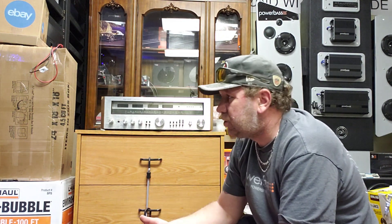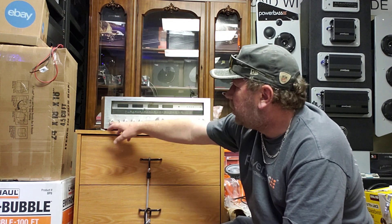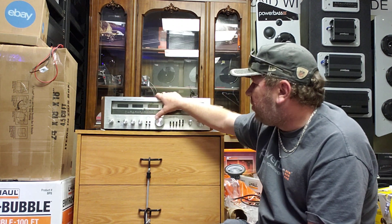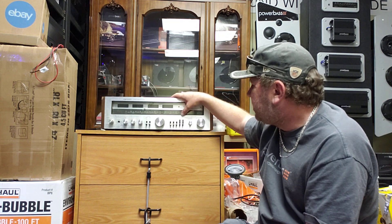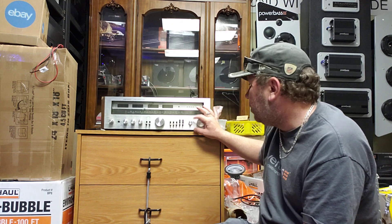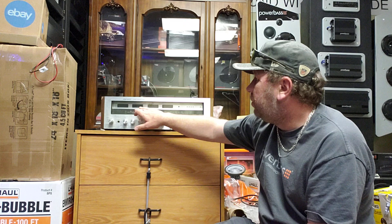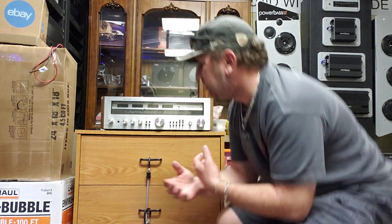So what's the difference between this and the integrated amp? On this receiver you have power on/off, speaker selector A and B, headphone out, bass, mid, treble, low and high pass filter, volume, balance, loudness, mode selector, FM mute, tape copy and monitor, and a selector for AM, FM, phono, and aux. Of course there's also the FM and AM tuning dial. Basically, it's an integrated amp with the added feature of a built-in radio tuner.